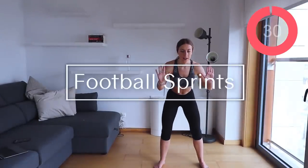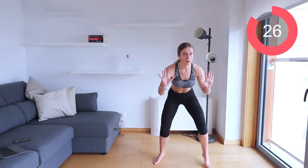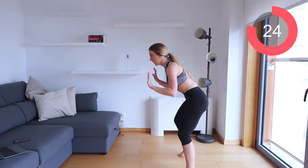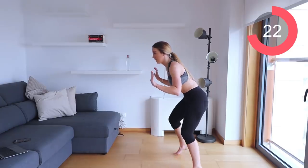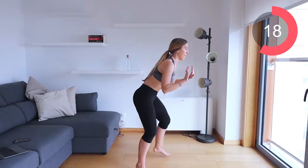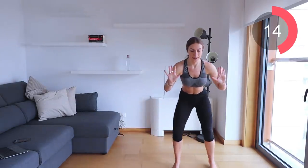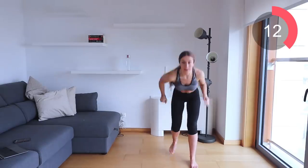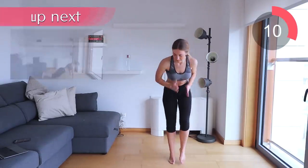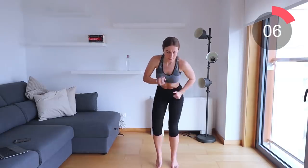For football sprints, get into a low athletic position with your hands in front of you and go as quick as you can with your feet. When I say turn, turn to the left, back to the front, then to the right, back to the front. Move to the side, the other side, then backwards — then sprint as fast as you can!